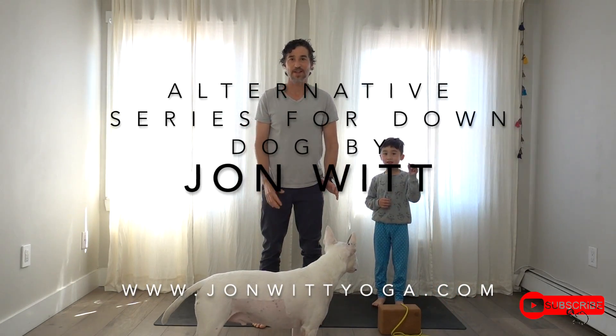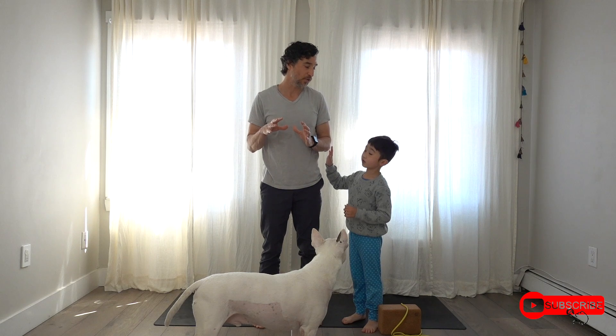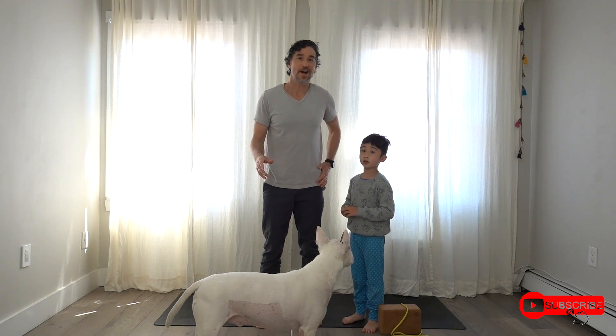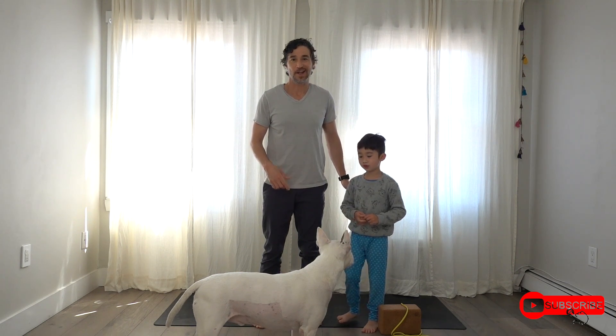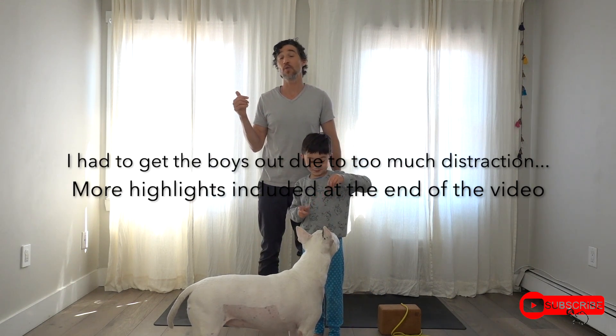Hello, my name is John Witt and this will be a short video on some basic conditioning for the hands and shoulders. If you can't do a push-up and you're challenged with it, Poncho and Noah and I will help you learn. Push-ups at the wall are a great starting point.